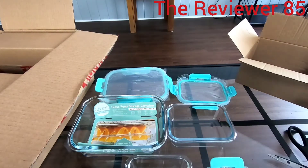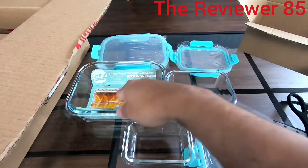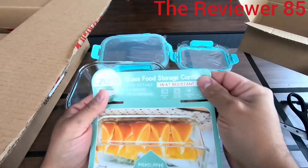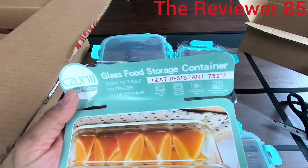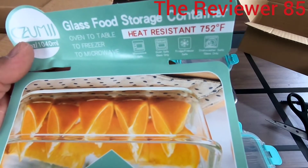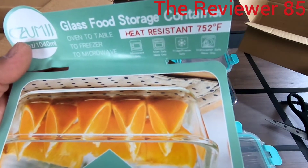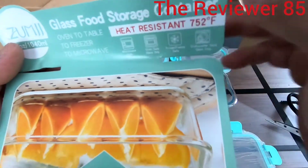You get a lid for every single one, as you can see. The label reads: high resistance to 752°F, microwave safe, oven safe glass, fridge safe, and dishwasher safe.